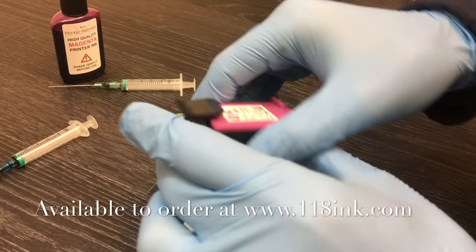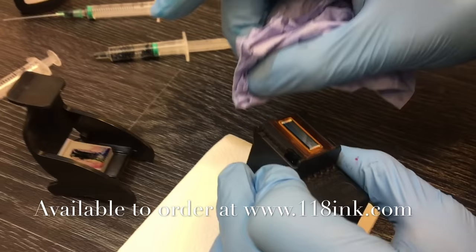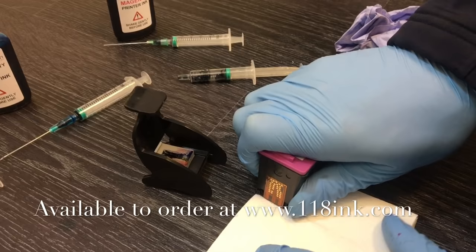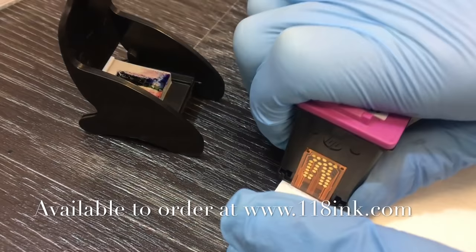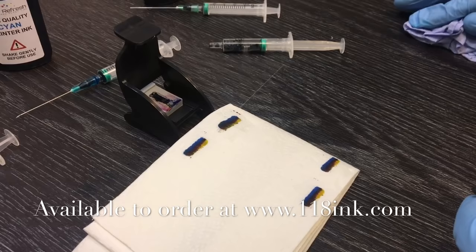Your cartridge is now what we call in the trade 'primed' and ready to use. You can see it has drawn all three colors out, so we know the cartridge is nice and clean. Just do a quick dab and you can see yellow, red, and blue — yellow, red, and blue — and that cartridge will work absolutely perfectly. All these videos are available on our YouTube channel showing various HP and Canon cartridges, and you can buy the kits at 118inc.com. Thank you very much.